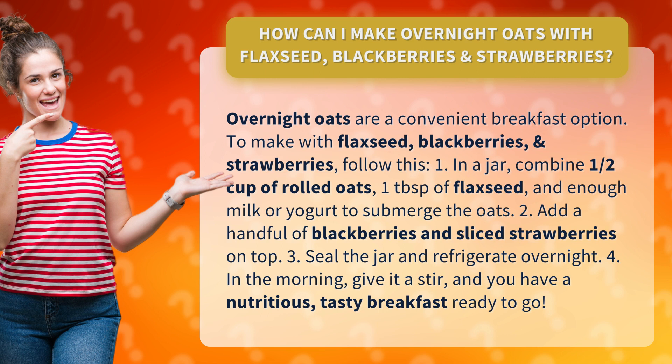4. In the morning, give it a stir, and you have a nutritious, tasty breakfast ready to go.